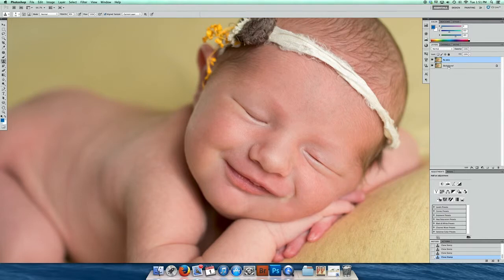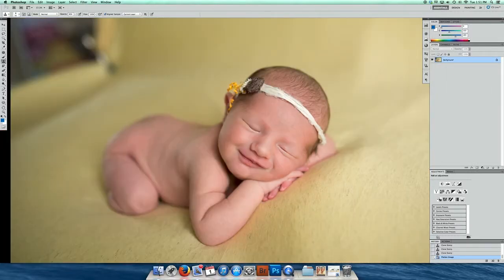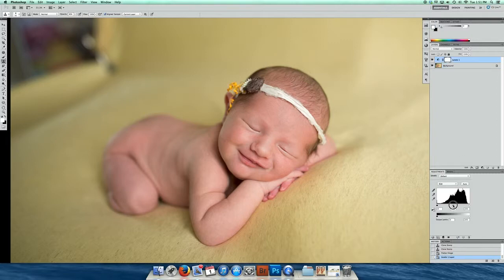Okay, her skin looks good. I'm going to go ahead and just flatten the image. I'm going to do a levels layer and increase the brightness a touch.